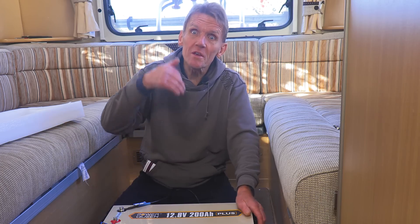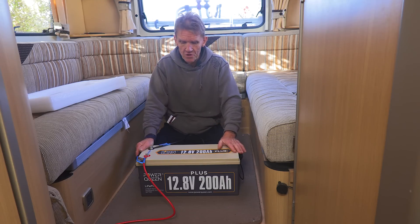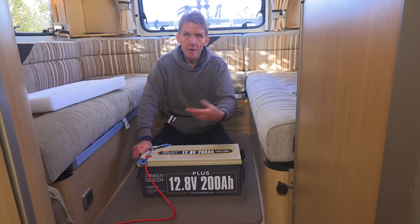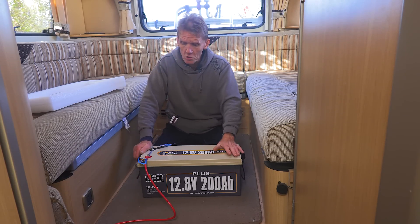With some batteries, when you take them past a certain point, the charge isn't enough to service anything and you have to charge them up even though they're not empty — but you can run this one right down. If you want to link these up, you can link them in series or parallel depending on what you want to do: keep the same 12 volts or double it up to 24 or 48.